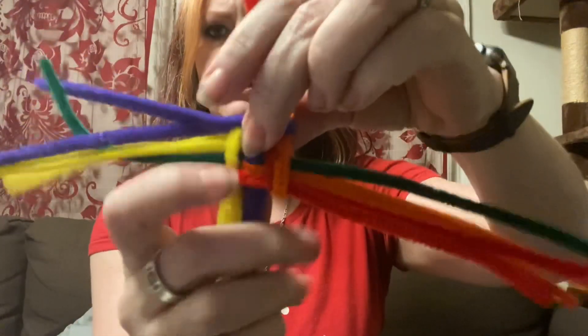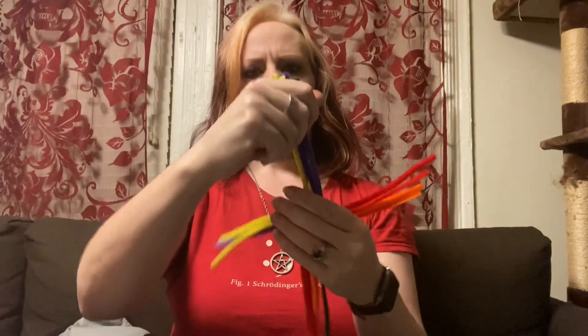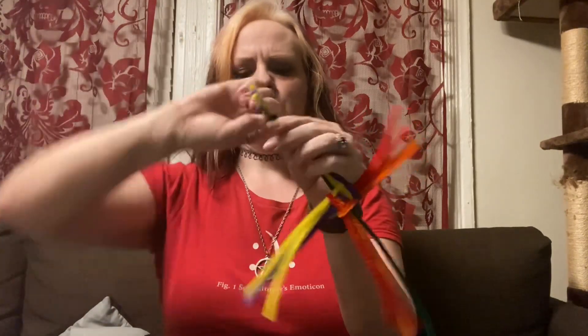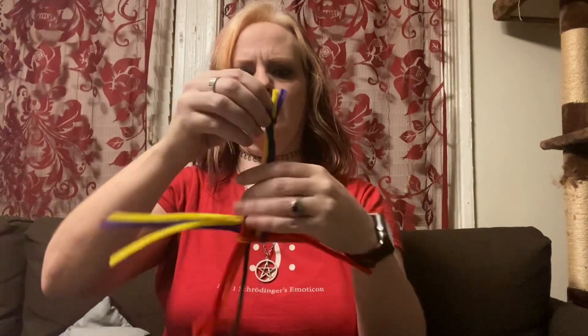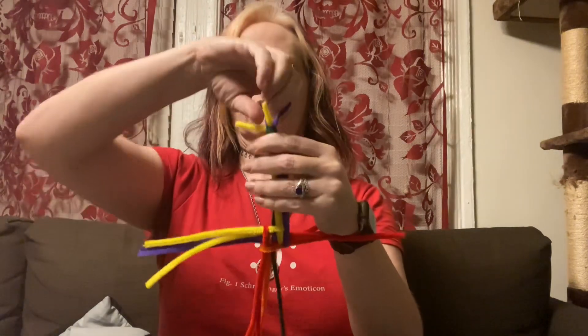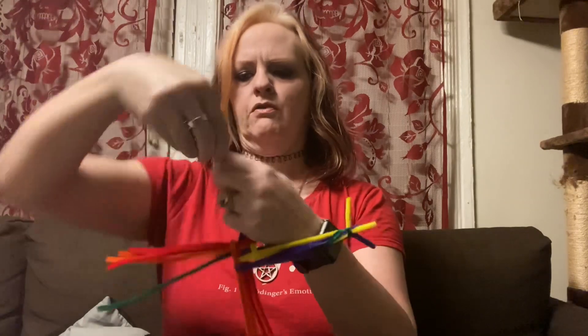At this point you're going to want to tie off your arms. I just use a little bit of the pipe cleaner that's left over and kind of wrap it around the end of each arm. You want to do this on each of the arms of your cross.